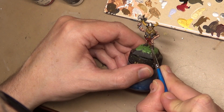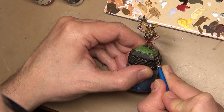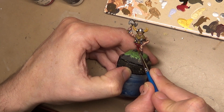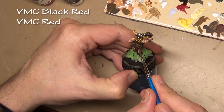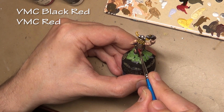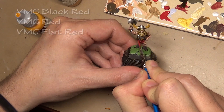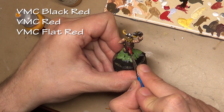Time to paint his undies, and this is another area that's really over-emphasized by the sculptor. We don't want to highlight it too much because it's going to look silly — there are enough folds in it as it is. Decided to go with red because red you don't want to over-highlight anyway. Started off with Vallejo Model Color black red, then adding highlights with Vallejo Model Color 926 red, and a final highlight mixing in a small amount of Vallejo Model Color flat red to the 926 red — very subtle highlight.